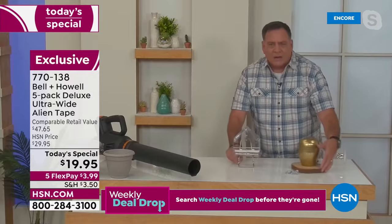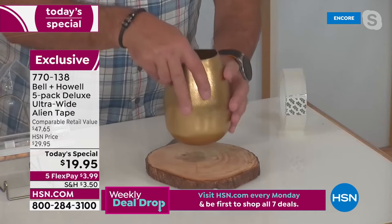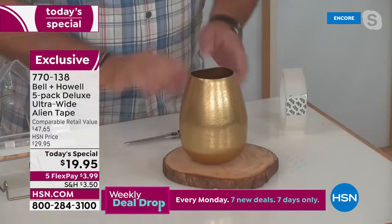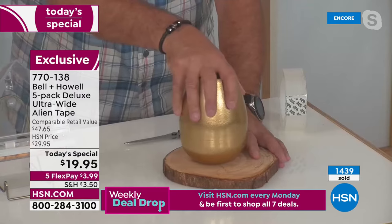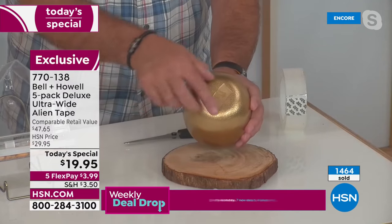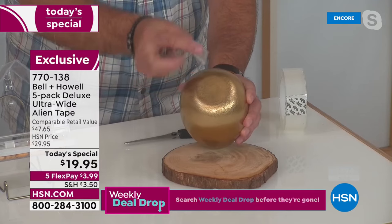Here's a metal vase I'm putting on top of this charcuterie board — sticking it on, one, two, three. People always ask: how do you get it off? Alien Tape releases when you twist it. I just gradually turn it and just like that, the Alien Tape comes off. Then I pull this piece off — and guess what — I can reuse that over and over again.